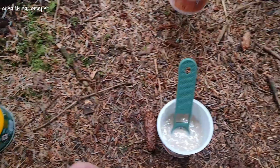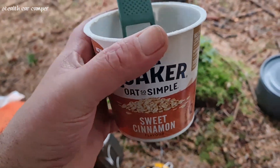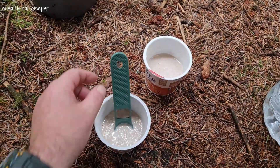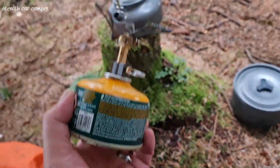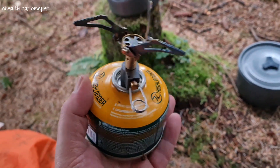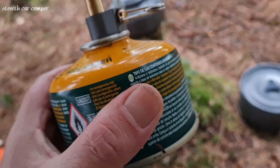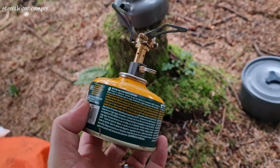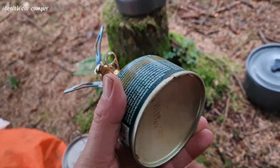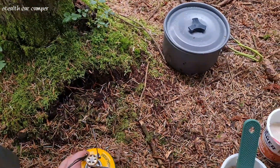We kind of cheated a bit with breakfast — we've got cinnamon porridge. Update on this gas: I've made loads of coffees with it, made food, boiled the kettle loads of times, and there's still a good bit left in there. I'll keep using it until it's empty and then refill it off the other ones. That will last a weekend, no problem.